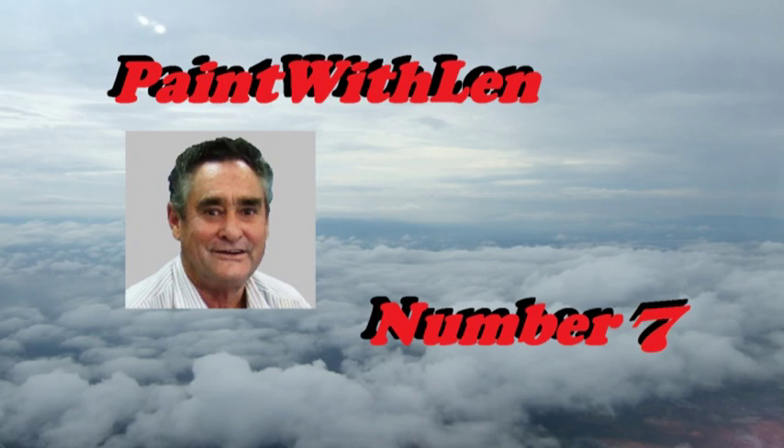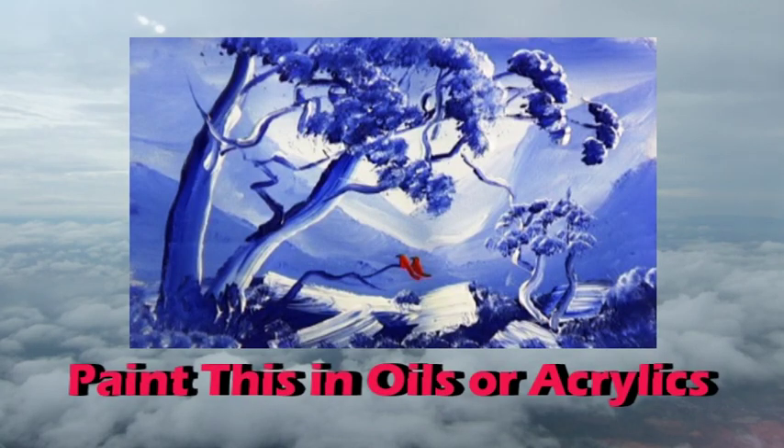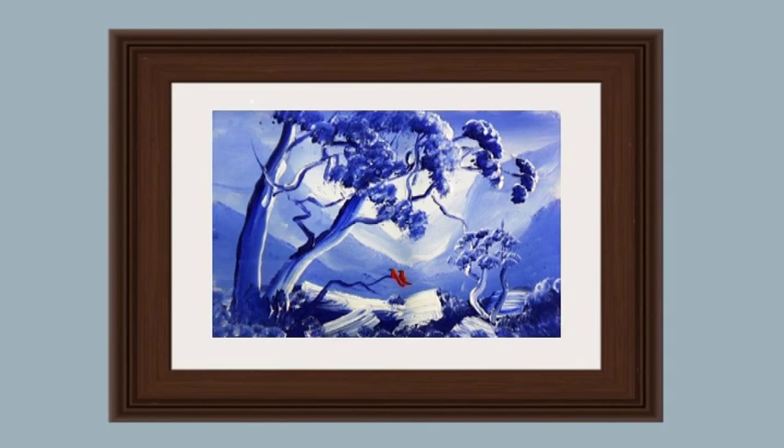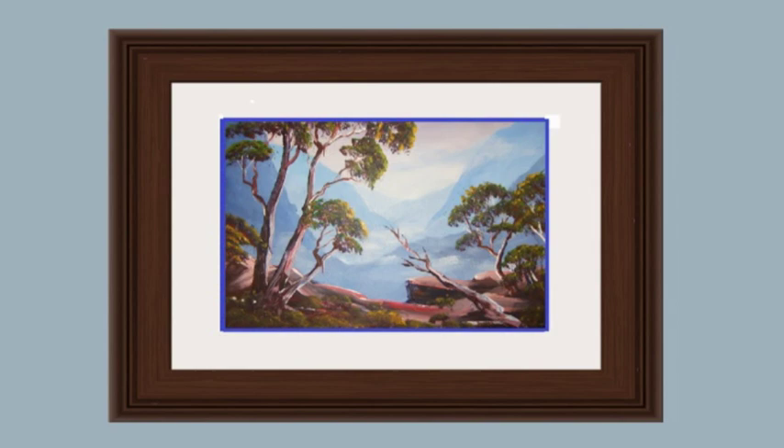This is exercise number 7 in the Paint with Lens series of short lessons. Today we're painting a gorge in mono color. Later on in the series we will paint this scene in full color.